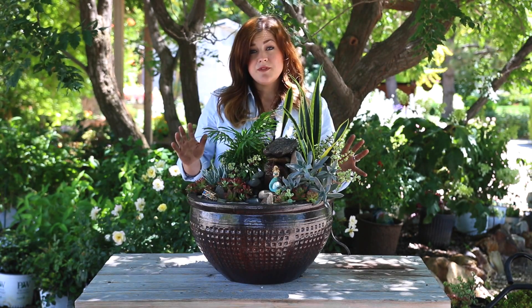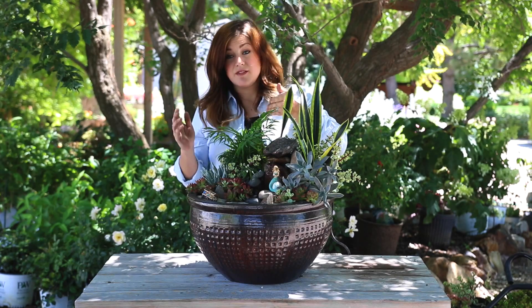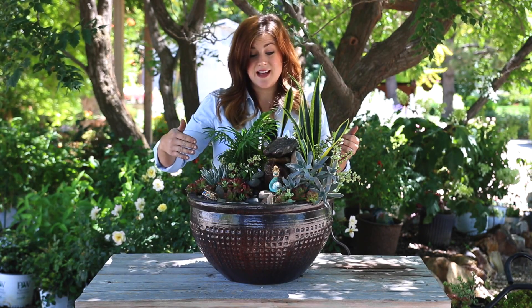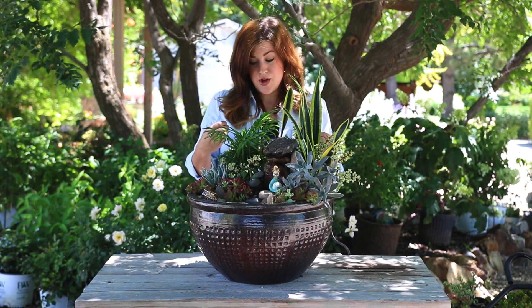For this type of arrangement, I water from the back side. So I'll put my watering can from the back of the plant so that I don't mess up any of my sand. It works really well. Just go really slow — you can use a large syringe that helps kind of direct the water right where you want it to go.